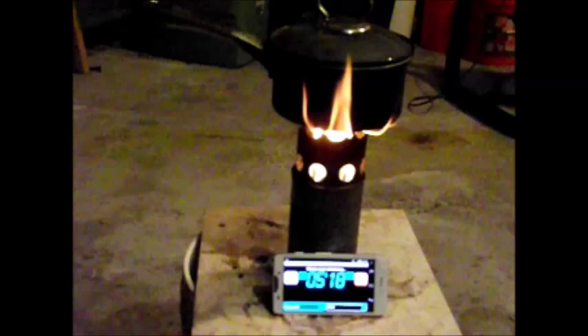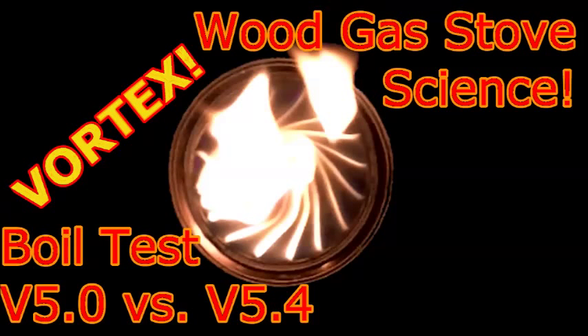My next experiments will be on optimizing the pot stands. This is the end of Wood Gas Stove Science boil test version 5.0 versus version 5.4. Thank you for joining me. Goodbye.